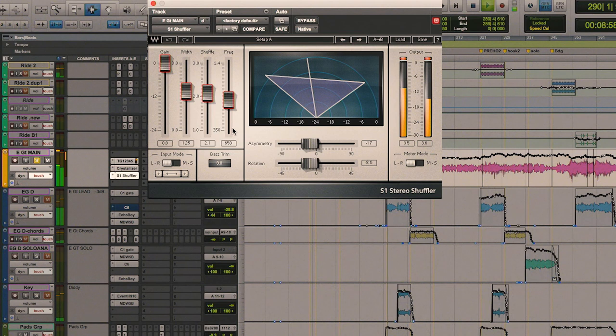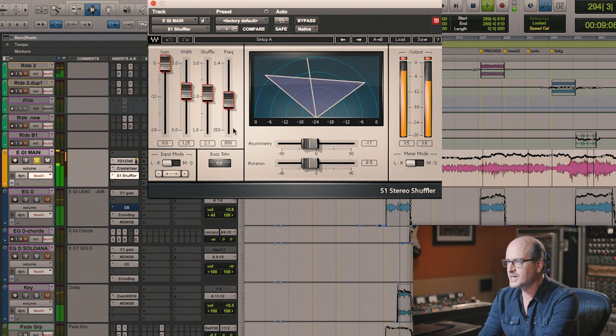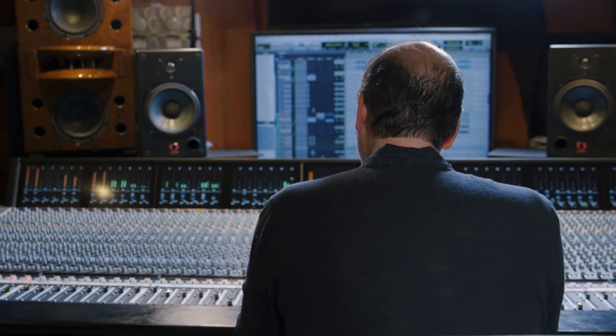And then I used the S1 Shuffler. I love it because you can actually abuse it quite a lot without getting in trouble with the integrity and coherence of your mono mix.